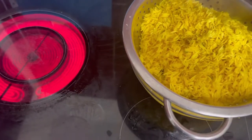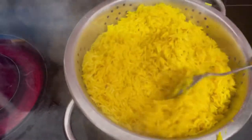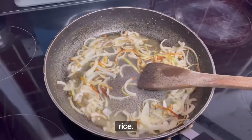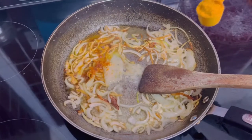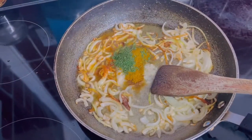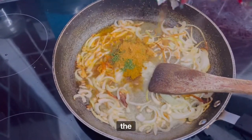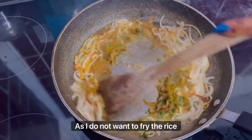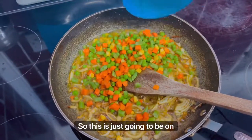We're moving on to the stew — a small amount of stew for the rice. We first fry the onion, add garlic and ginger paste, and the rest of the ingredients. This is done separately just to put on top of the rice, as I don't want to fry the rice all the way through.